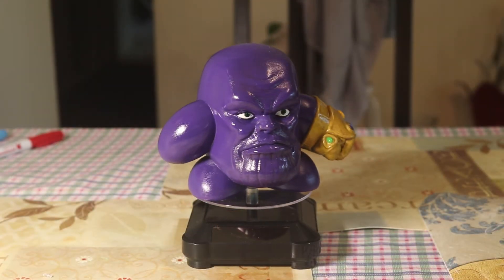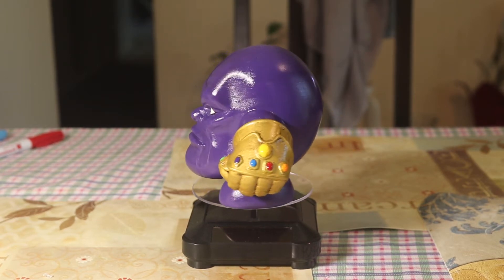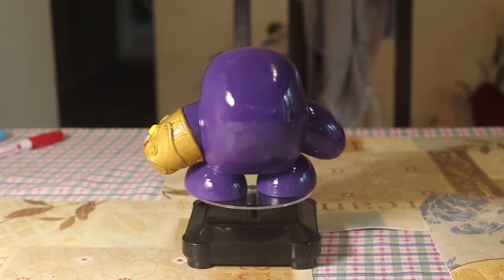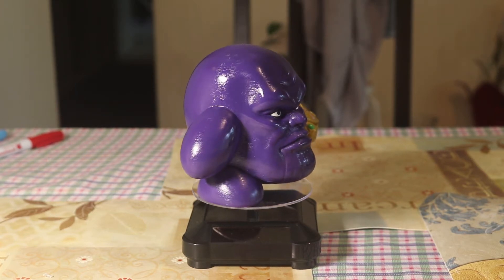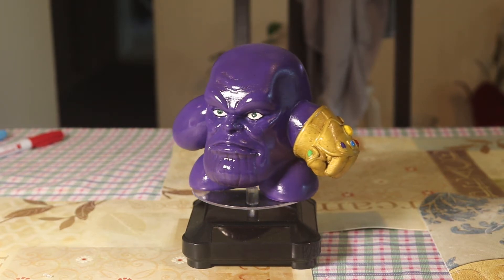Here's the completed model after two layers of clear top coat. It may be a little bit too shiny for my liking, but it still looks pretty decent and it actually looks much better in real life than in the video. Still, I like it and I hope my son will like it too.